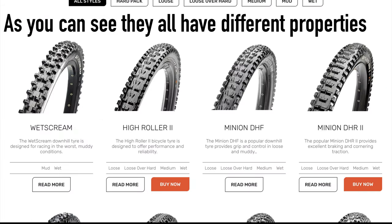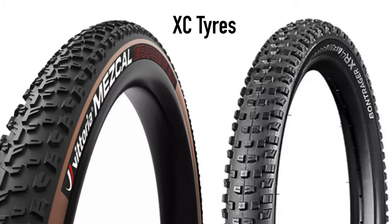For example, a downhill tyre will be virtually puncture-proof on the trail but will not be as fast rolling as something such as an XC tyre.